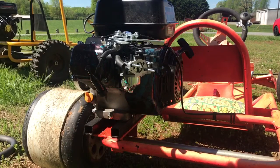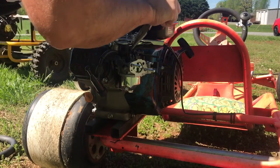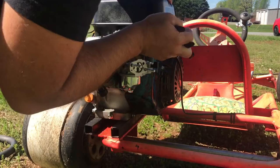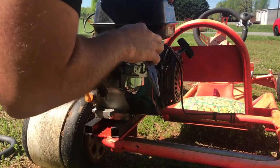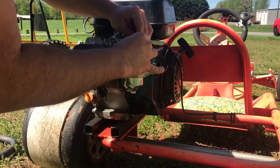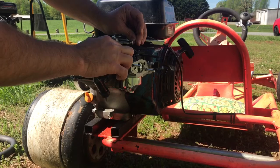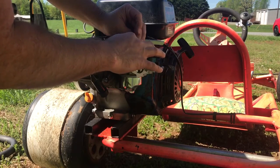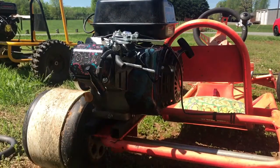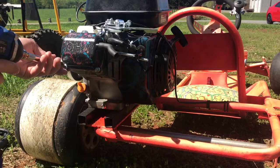Now that we've got the fuel line disconnected from the carburetor, we need to disconnect the springs — there's a thin little spring here — and disconnect the throttle control arm. This one's a little tricky; the little plastic control mechanism is fragile. The control arm comes right out and now we can take the carburetor off. To get the head off, we'll start with the four bolts for the valve cover.